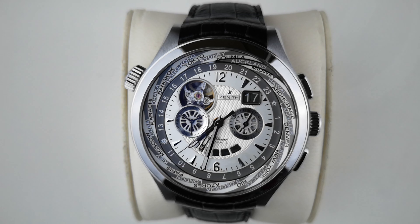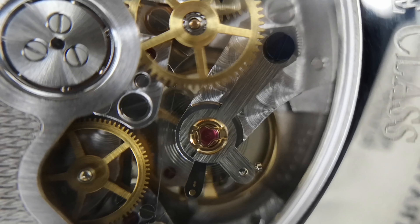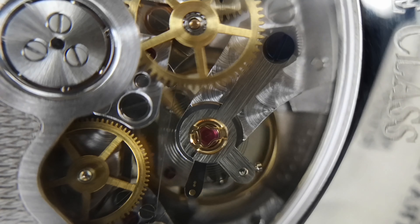If you've heard of Zenith, then you know that they make some of the best watches available. Their movement, the El Primero, is truly revolutionary and is what keeps them at the top of every watch enthusiast's mind. So you can imagine my excitement when I was invited by Wingwa Watch Penang to review this model, the Zenith Grande Class Traveler Multicity — and boy was I caught unprepared.